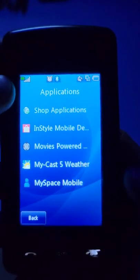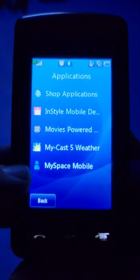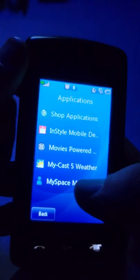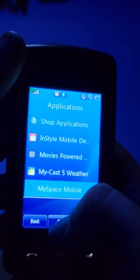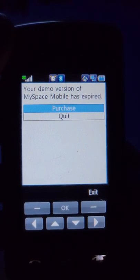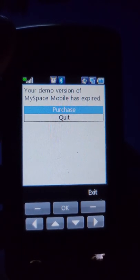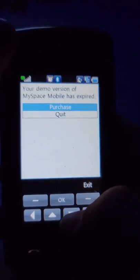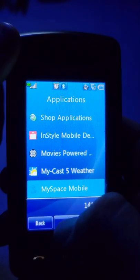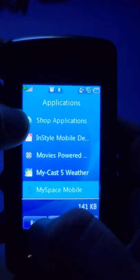Under Applications, this is just what it comes with - and if that doesn't date it, nothing does: MySpace. Because MySpace was a big thing back then. You actually had to pay for that app - it says 'your demo version of MySpace has expired, do you want to purchase?' Back then you actually had to purchase those apps to use them.